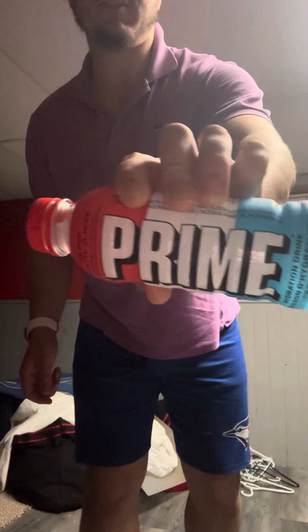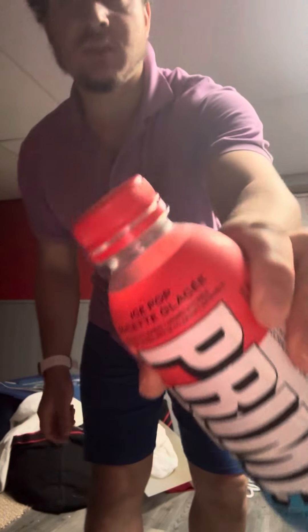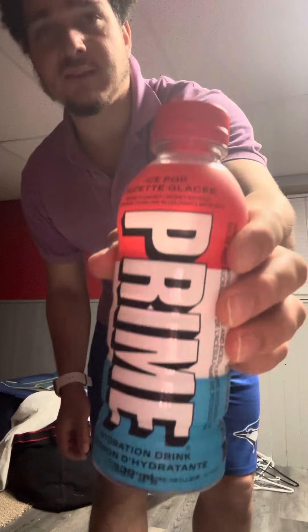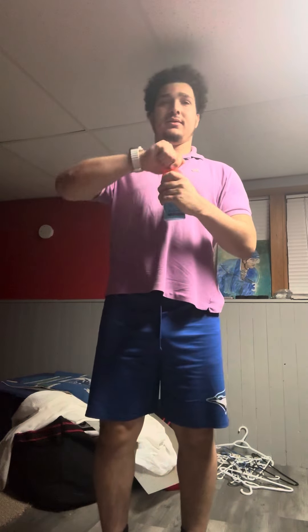This is Prime, everyone. It's a hydration drink. You open it and it's just mostly for sports, I think. It's like a substitute.